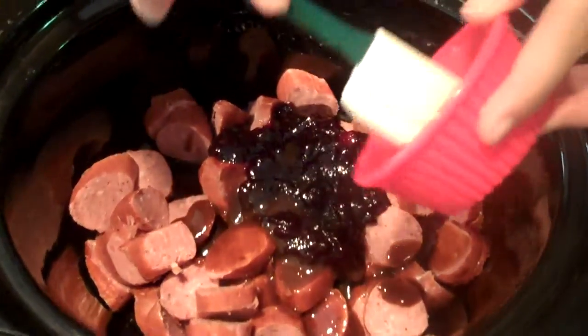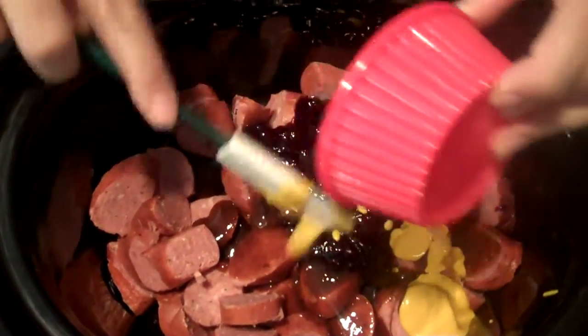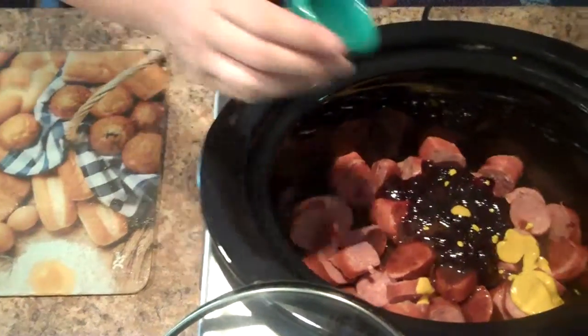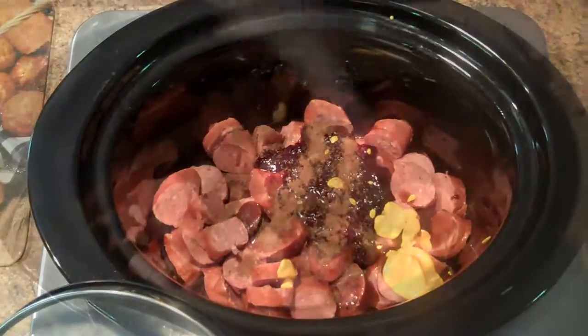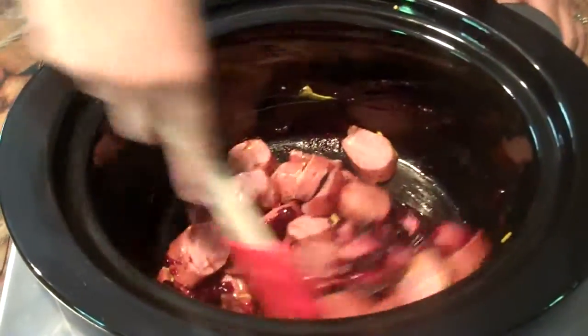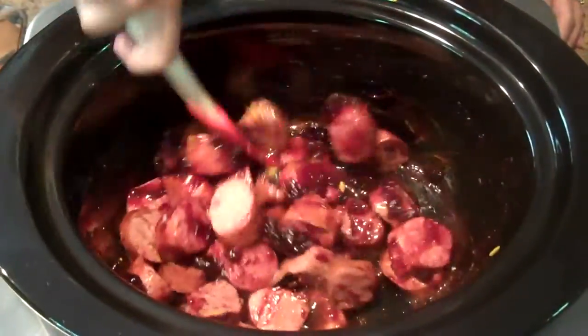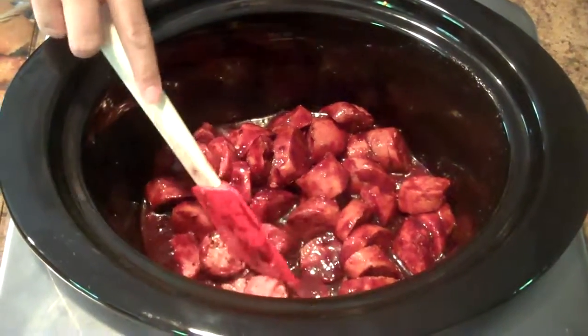And one tablespoon of yellow mustard. Then you want to add a half teaspoon of ground allspice. Then you want to mix it all together so everything is coated thoroughly. It looks like it's all coated evenly.